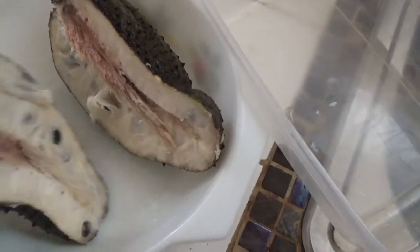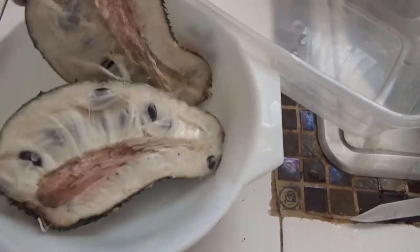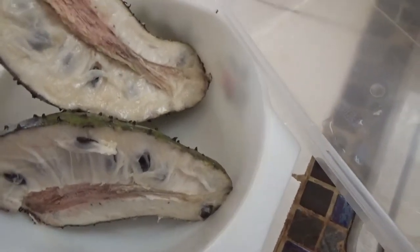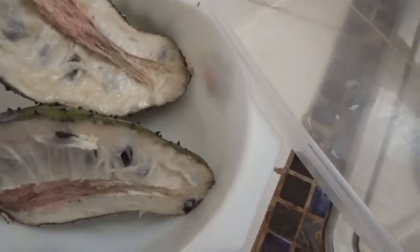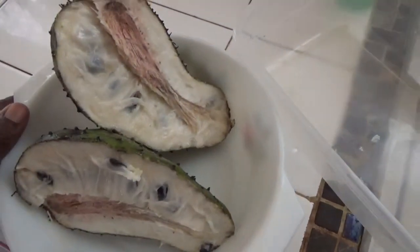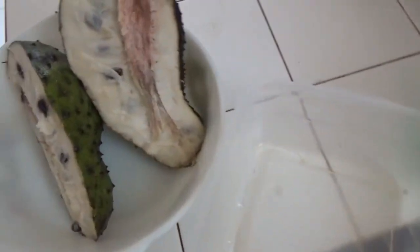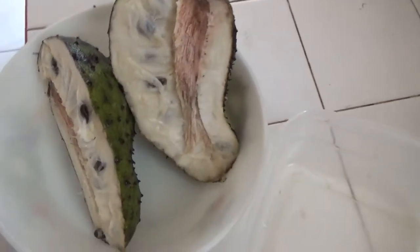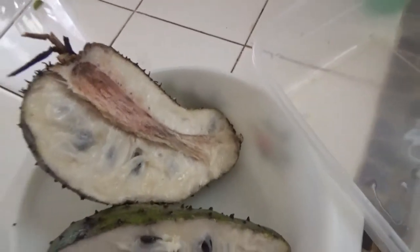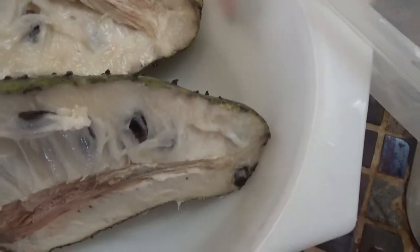This has come from my neighbour's tree. What a lot of people do — you can eat the flesh, you can eat the inside, though you're not supposed to eat the skin or the seeds. Or you can make a punch out of it; most people here in Barbados make a punch, so I thought I would give it a go and see what it tastes like.